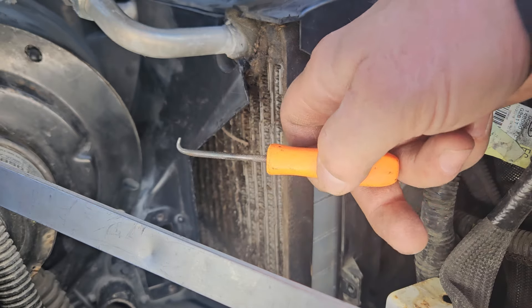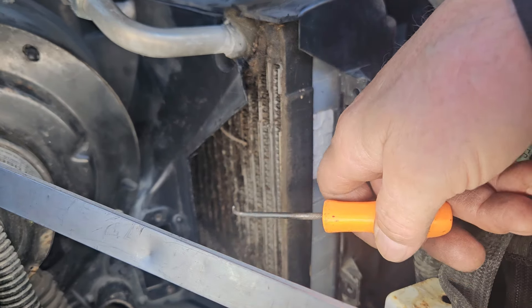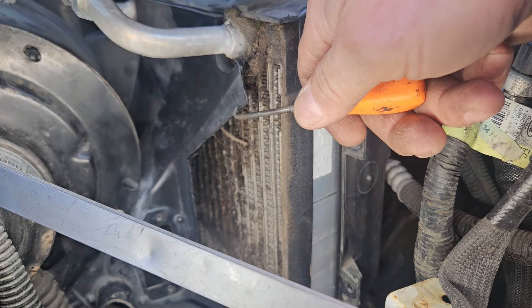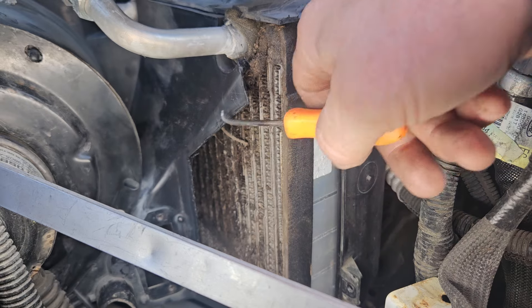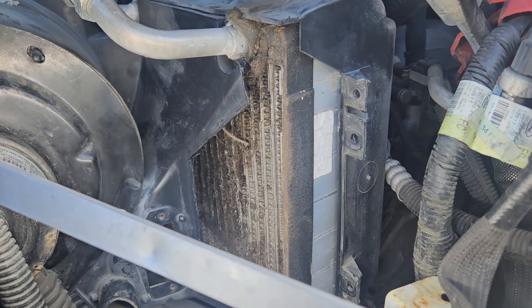We'll put this plastic back and knit it back together with a device that does plastic welding — it'll insert little metal staples that will melt into the two edges, and then I'll finish it off with some black silicone. That's how we do this job and come out with a perfect result without having to bill big money.